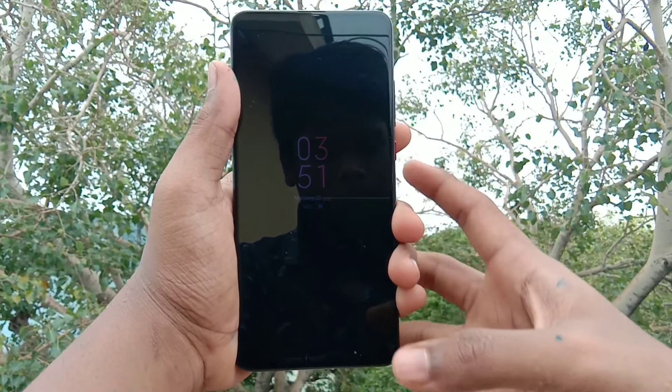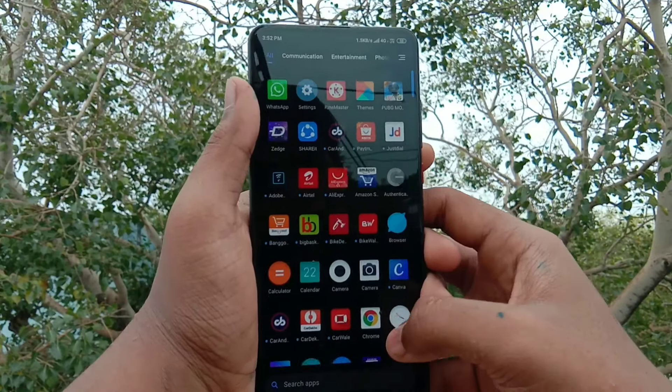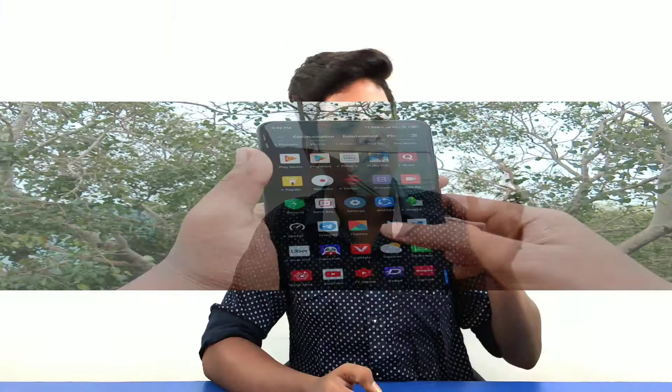The display is a 6.39-inch Horizon AMOLED panel — 'Horizon' is a marketing term. With the AMOLED panel, you get rich blacks that are very deep, and colors are very rich. The viewing angles are great and this is flagship grade. The display is actually a Samsung display.